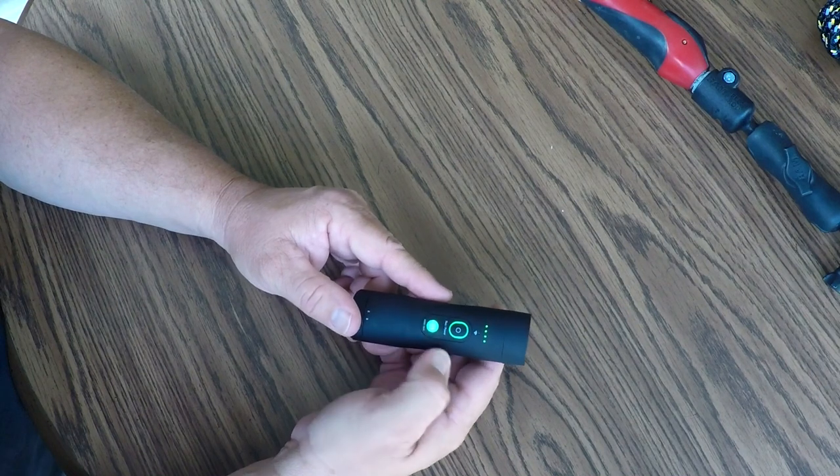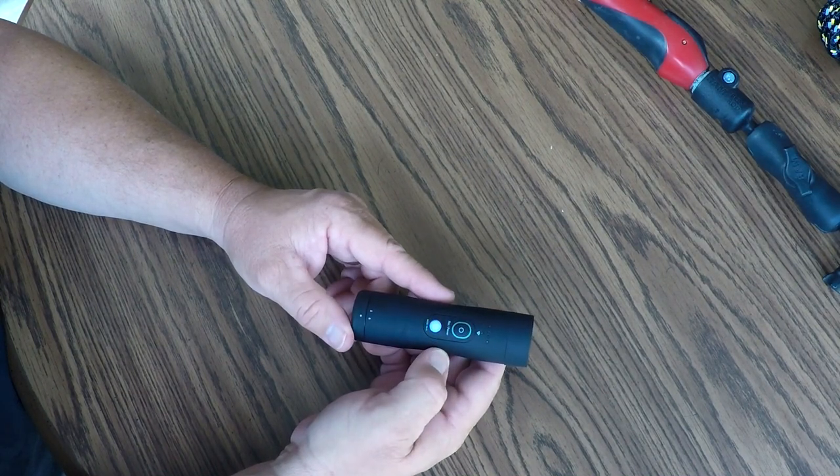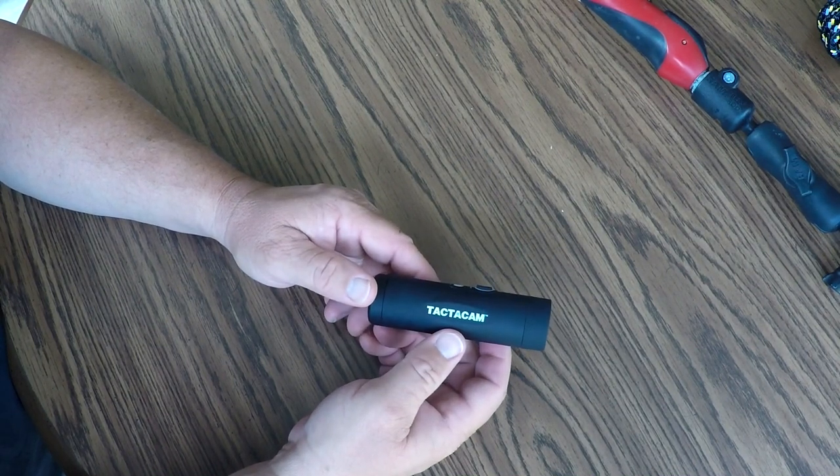I'm going to switch it back to my 5x zoom 1080p mode and shut it down, because this is where I want my camera to be the next time I power it up. Tacticam 4.0.